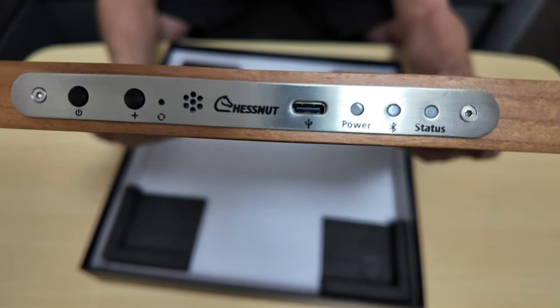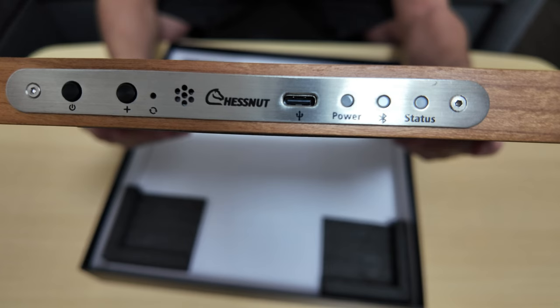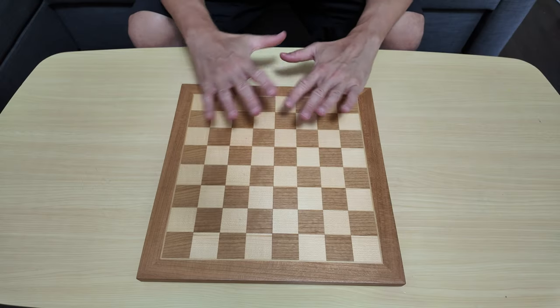Here are the buttons. We have the USB-C slot, three LED indicators, a speaker, a power button, and a toggle button.